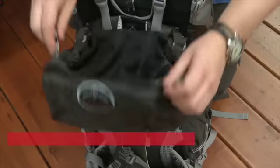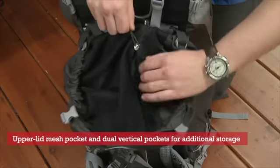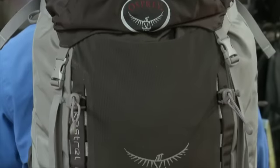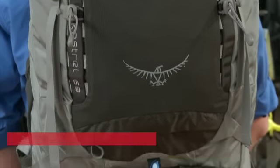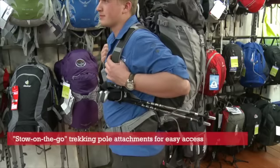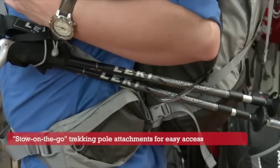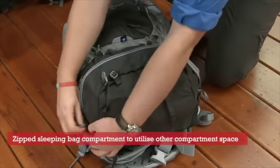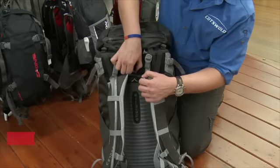The upper lid mesh pocket and the dual vertical side pockets provide additional storage space. Some of the main features of this bag include a stow-on-the-go trekking pole attachment, a zipped sleeping bag compartment, and it's also hydration compatible.